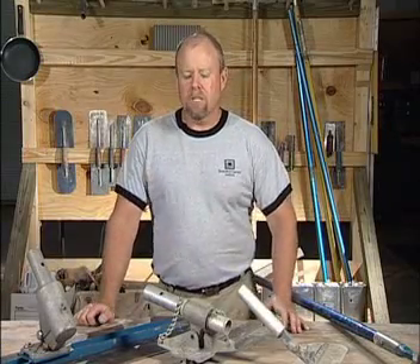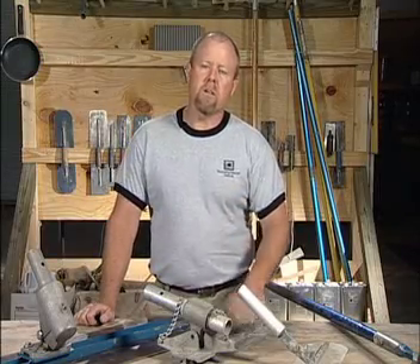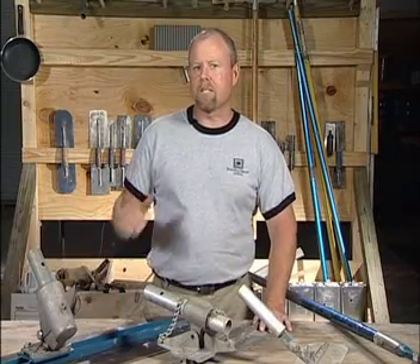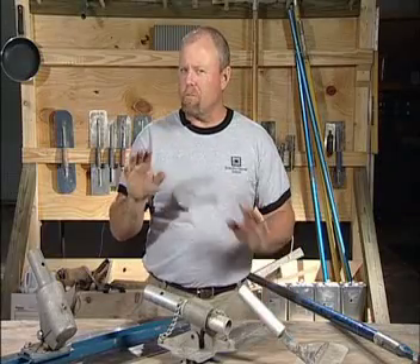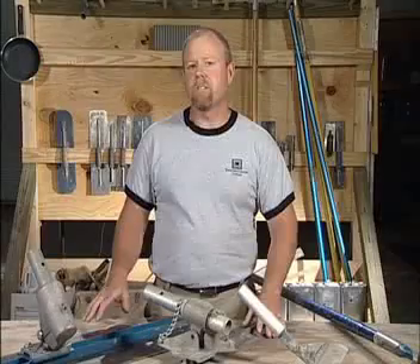A word of caution: this tool should be used for a very specific purpose. You don't want to use a Fresno prematurely because it'll have a tendency to trap bleed water, so make sure there's no standing surface moisture on the concrete if you're going to use any of these steel Fresnos.